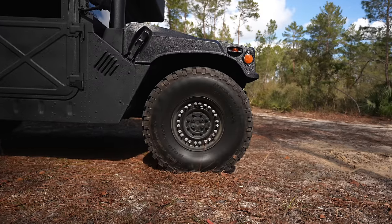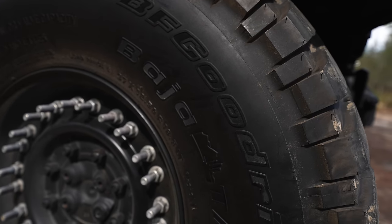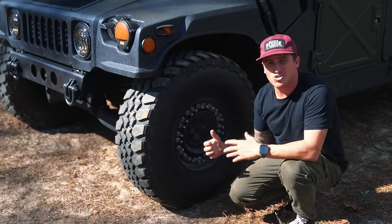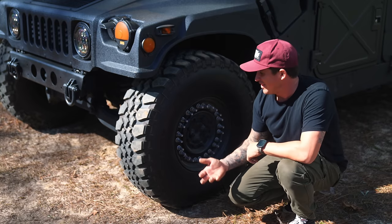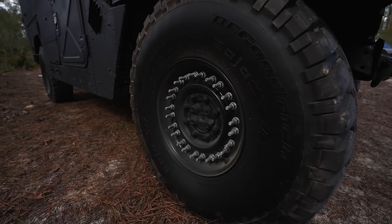For the tires, I ended up upgrading them to these BF Goodrich Bajas. These are 37-inch with run flats built into them. I ended up finding out after I struggled with my buddy Mike so hard to get those run flats in there that the company would have actually done them for 30 bucks. Go figure. But it was a good experience and these really make the Humvee look badass.